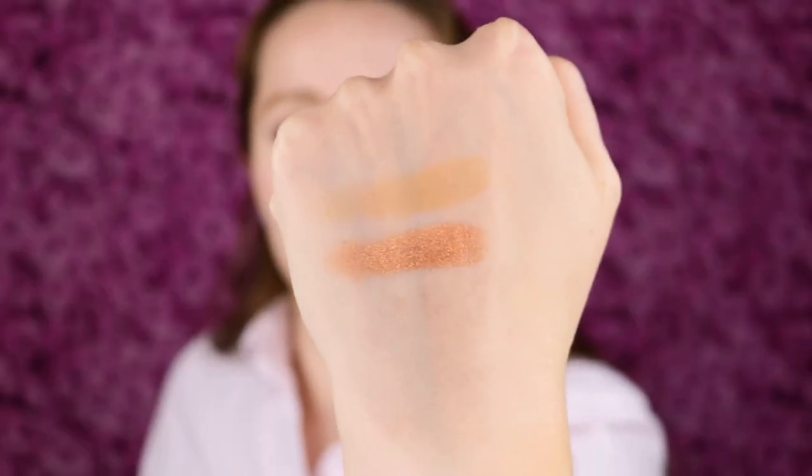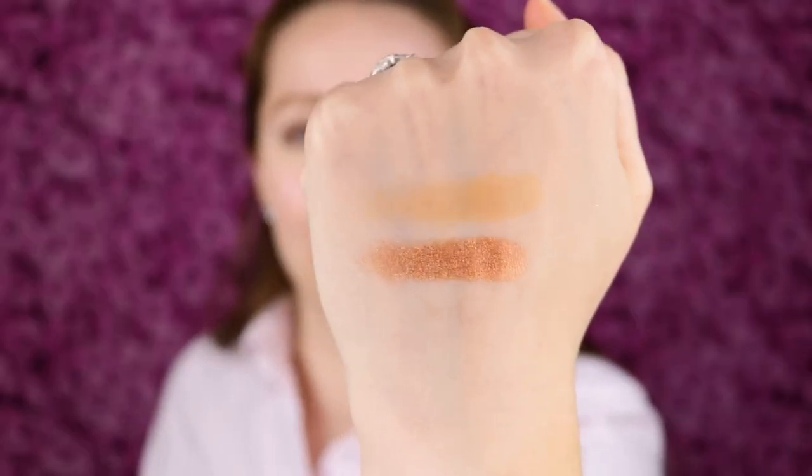I'll go ahead and do some swatches of these. They do have a really nice texture — a nice buttery formula. You get this matte shade and this shimmer shade, and they swatch beautifully. Here are what those look like.